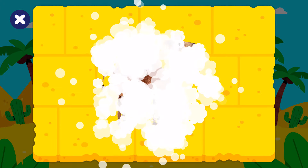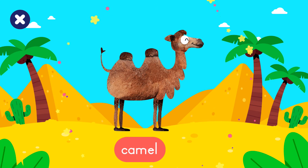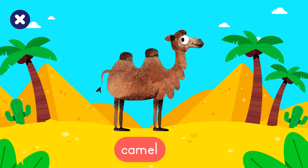What did you build? You built a... Camel! Camel!